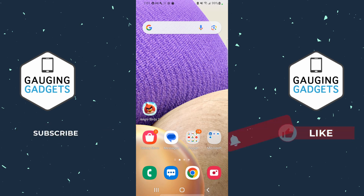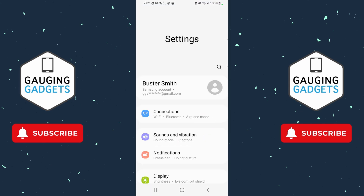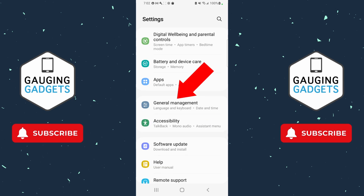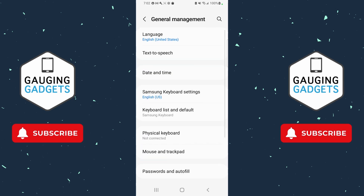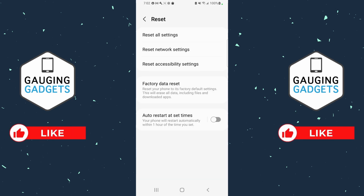If it doesn't fix the 'not registered on network' issue, we can fix this by first going into the Settings on our Samsung phone. Then scroll down until you see General Management and select it. Once in General Management, scroll down and select Reset, then select Reset Network Settings.